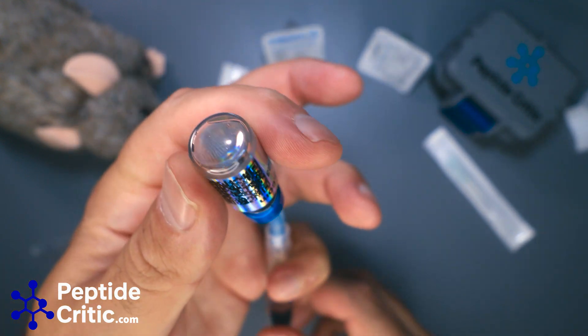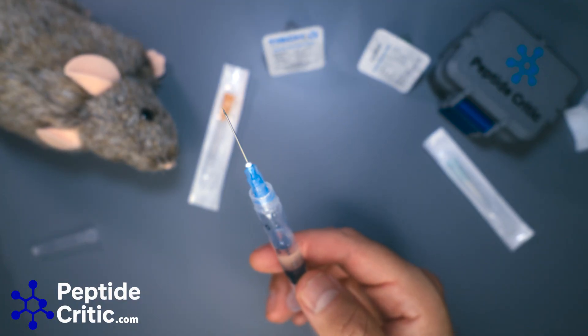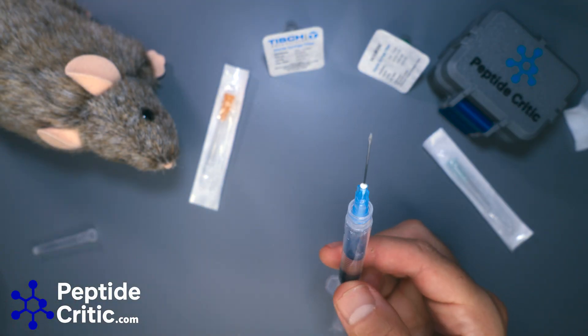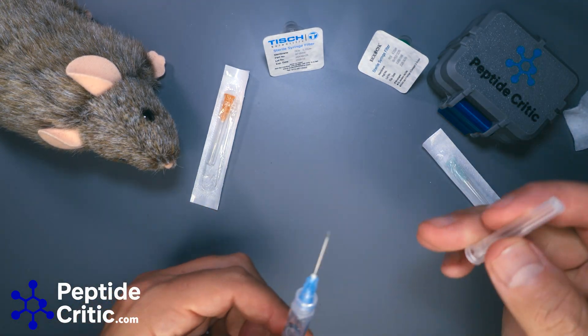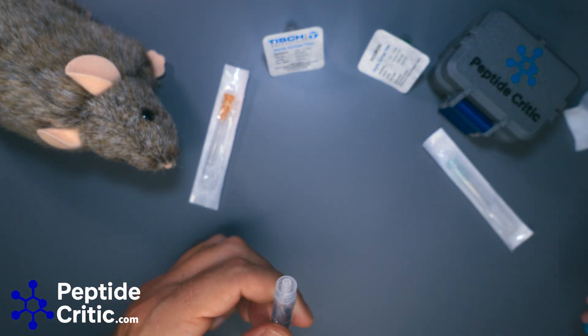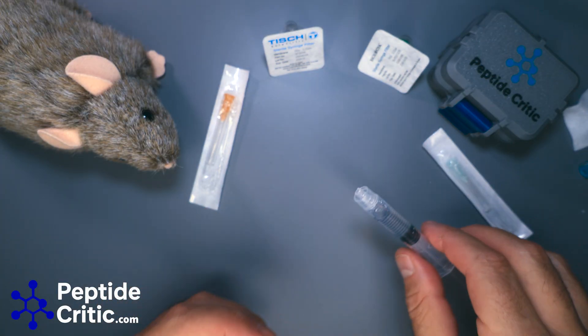We've got the peptide in here. This needle has punctured the vial and the peptide has gone through it. The big mistake people make is they'll take this, cover it, and think it's still sterile — it's not. So we have our peptide in here, which is great, so we'll just leave that there.